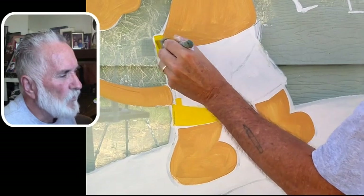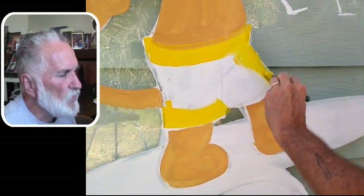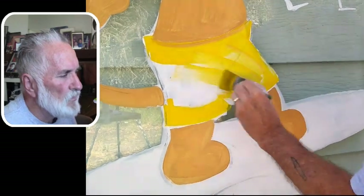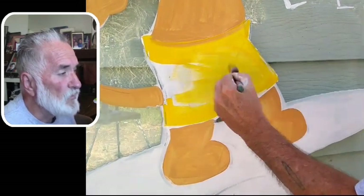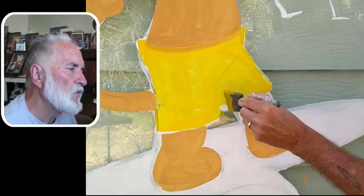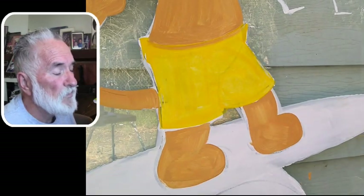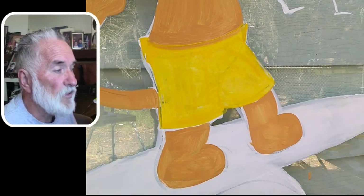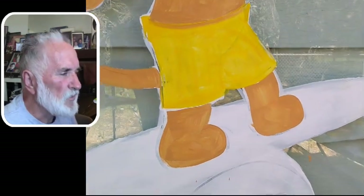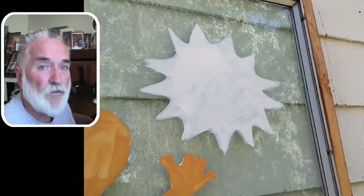Now I'm laying in yellow — I just bought this yellow at Lowe's. There's a Home Depot in Reno, but I go to Fernley which is about 30 miles from Fallon on the way to Reno. I picked up a quart of yellow because I went through quite a bit. Yellow and white are the two colors you're going to go through the most.